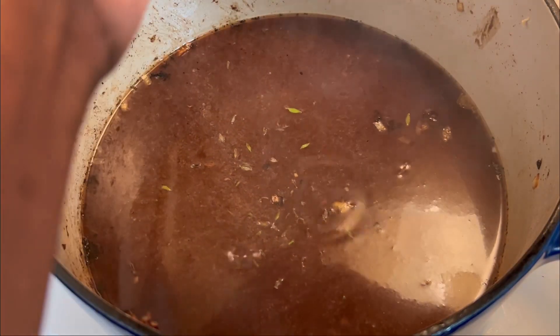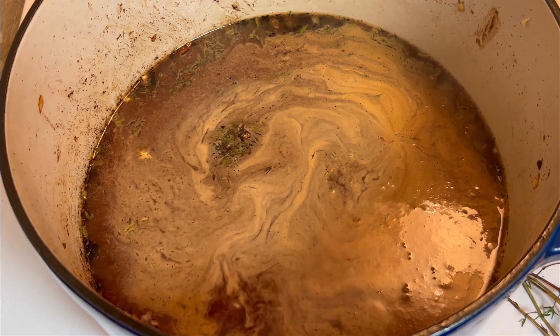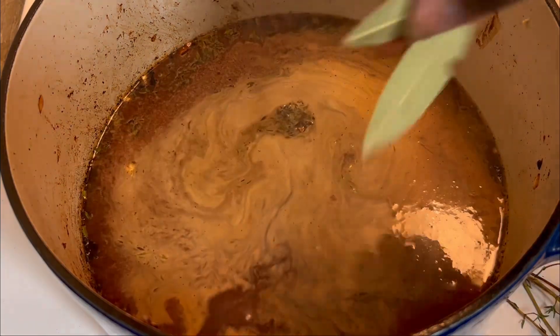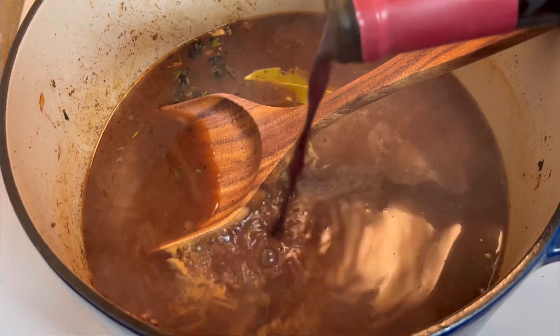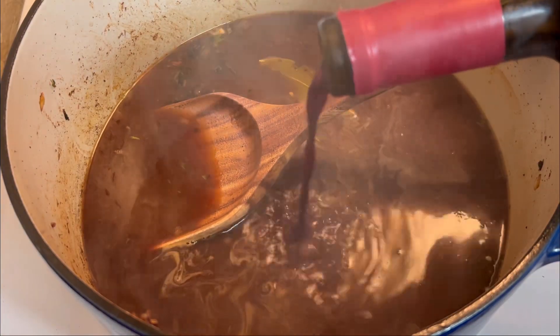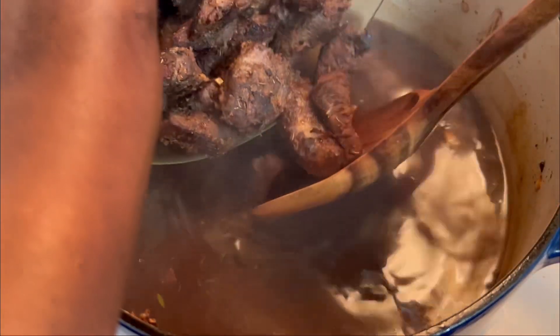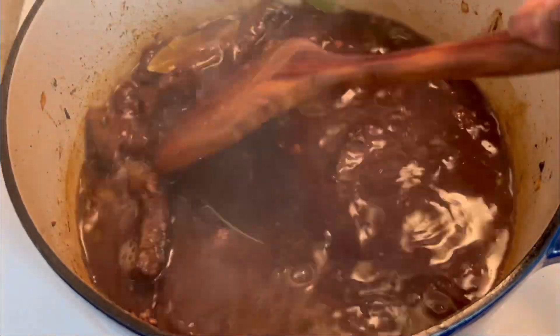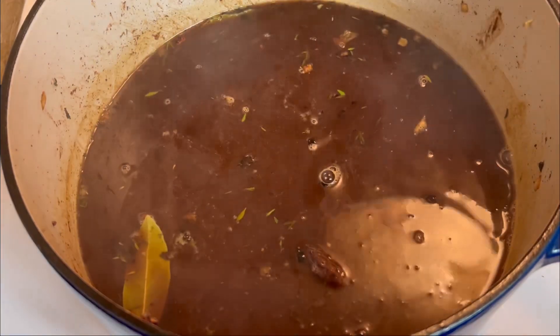Here you see me adding in some fresh thyme, and I'm going to bring this to a simmer. Adding in two bay leaves and some red wine. Returning my bacon pieces back to the pot, returning my beef back to the pot, and I'm going to go ahead and cover and let this simmer for a minute.